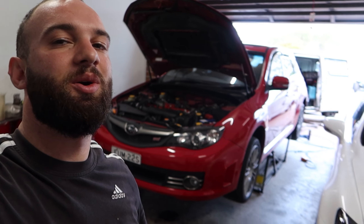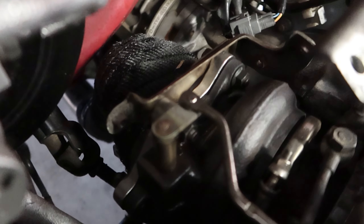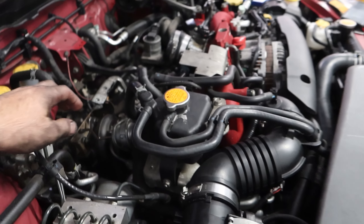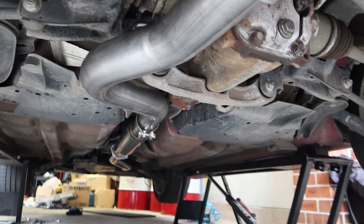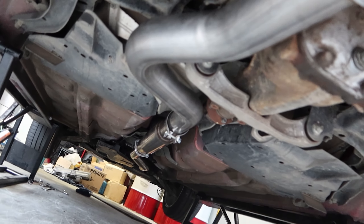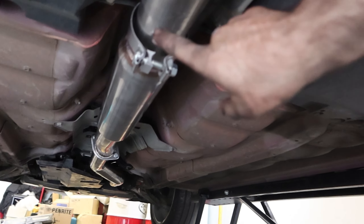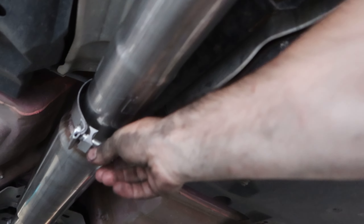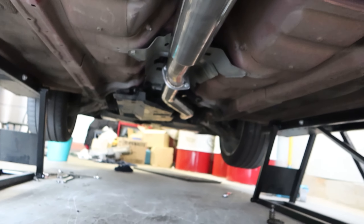Dump pipe is all bolted up. You can see the heat shield wrapping there — looks nice and neat. We're just going to put the exhaust shield back on, just the standard factory one. Nikos has gone ahead and bolted up the rest of it underneath. Everything fits up perfect, so anyone wanting to put an Invidia downpipe with the X-Force cat-back — everything bolts up nice. The only thing to do is tighten this clamp up where that part slides in, and then it should be ready to drop.